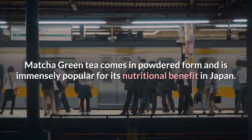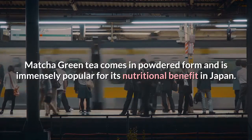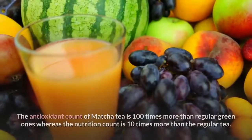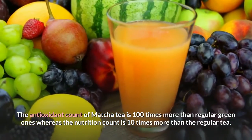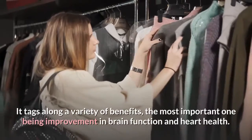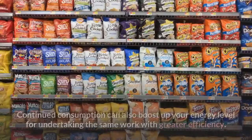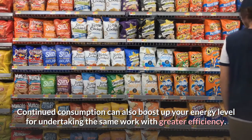Continued consumption of beet can enhance your exercising capacity apart from maintaining stable blood pressure levels. Matcha green tea comes in powdered form and is immensely popular for its nutritional benefits in Japan, and has been gaining record popularity as a potent health supplement in western civilizations. The antioxidant count of matcha tea is 100 times more than regular green tea, while the nutrition count is 10 times more. Its most important benefit is improvement in brain function and heart health.